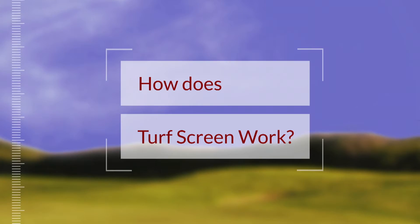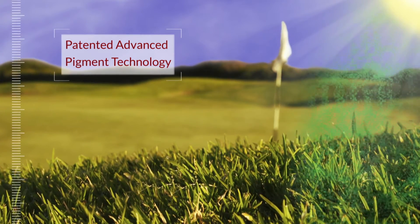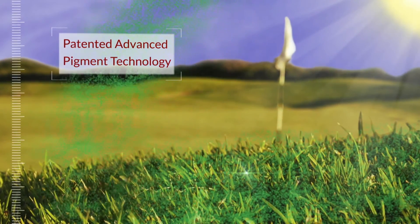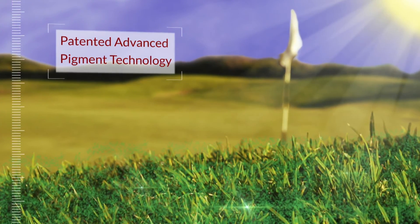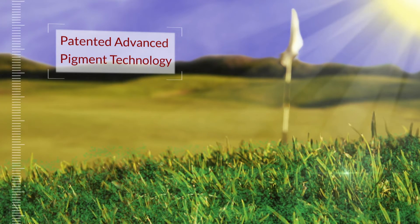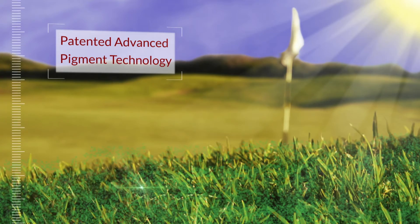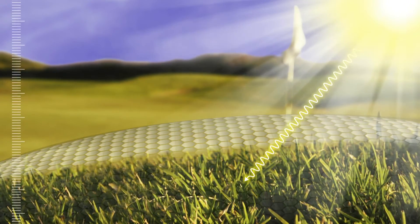So how does TurfScreen work? TurfScreen, formulated with patented advanced pigment technology, delivers the precise blend of titanium dioxide and zinc oxide to effectively reflect, absorb, and filter solar radiation, while still allowing plenty of visible sunlight to filter through for plant use.